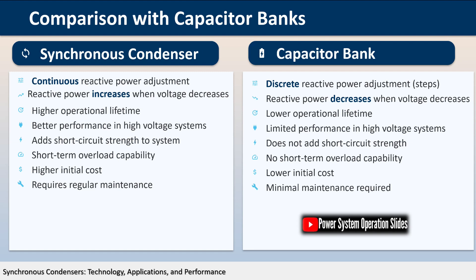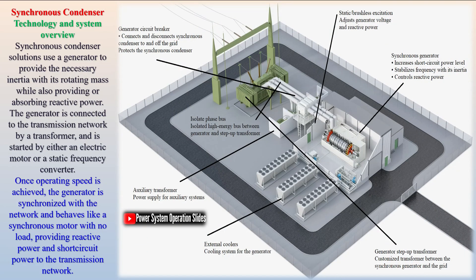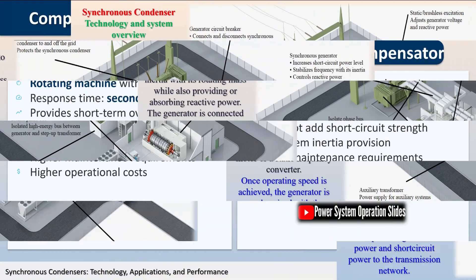Synchronous condensers are also very good for supporting voltage in transmission systems. The reactive power produced by a capacitor bank is in direct proportion to the square of its terminal voltage, whereas a synchronous condenser's reactive power declines less rapidly and can be adjusted to compensate for falling terminal voltage. This reactive power improves voltage regulation in situations such as starting large motors or power wheeling — the transmission of electric power from one geographic region through another within a set of interconnected electric power systems.